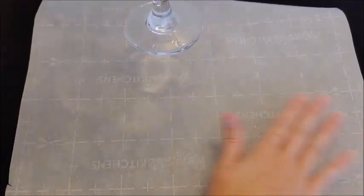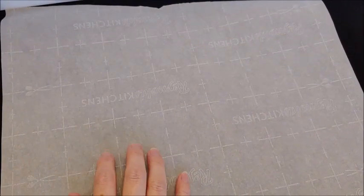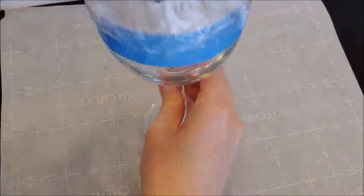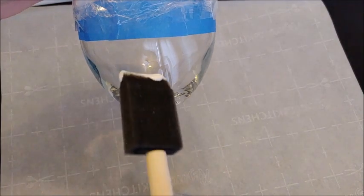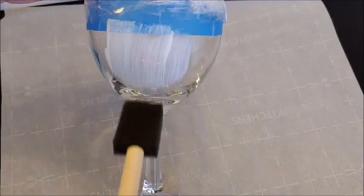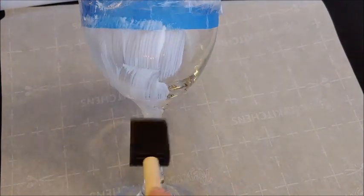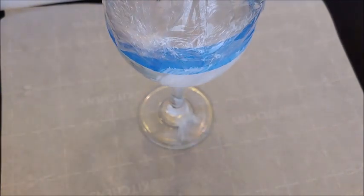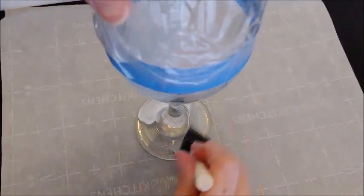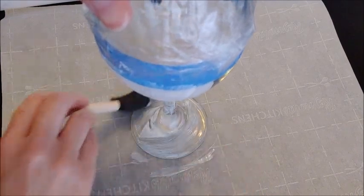Extra fine glitter is what you're going to need. I already took the top off and put some saran wrap over it because I don't want glitter to get in my glass. I taped it off with painters tape, then taped the saran wrap and taped around that. We're going to apply a generous amount of Mod Podge and do our first coat of glitter, then do the same with the spray paint — just a round one coat — and see how they look.